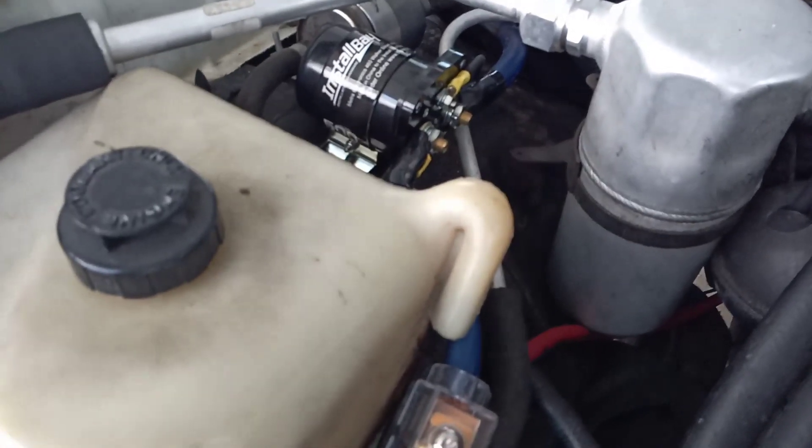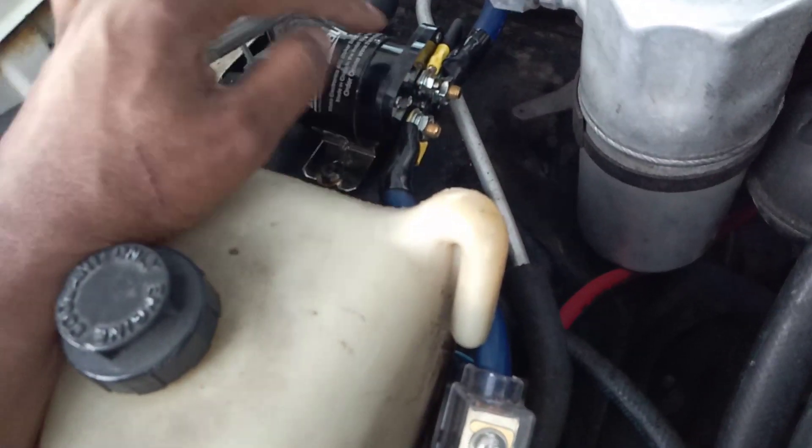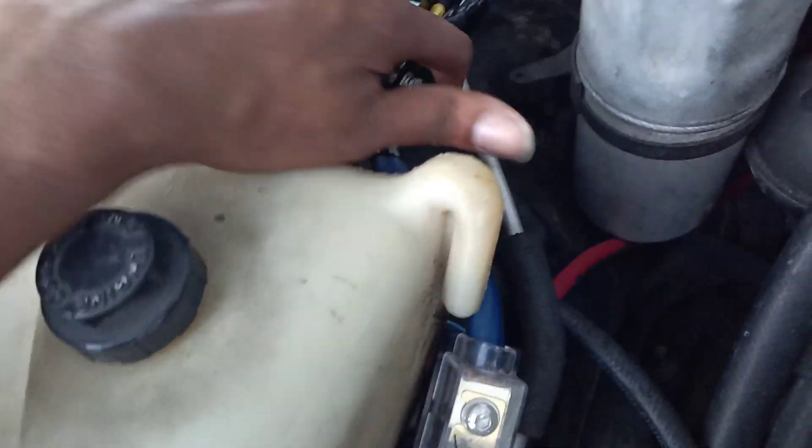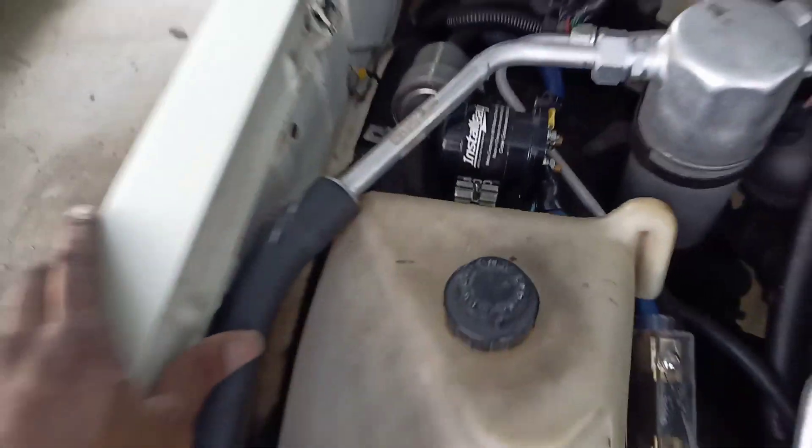I've got a 500 amp battery isolator and these are fairly simple to hook up. This is your auxiliary battery, which would be my one in the trunk. This is my main battery from the car. You've got a ground here at the top and a 12-volt switch there, and it doesn't matter which one you use for ground or 12-volt — it'll work either way.